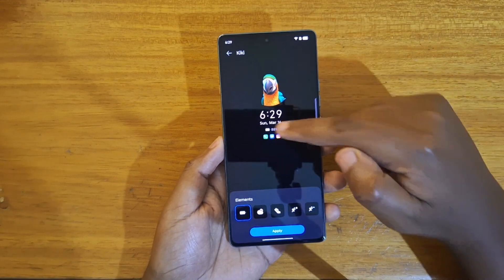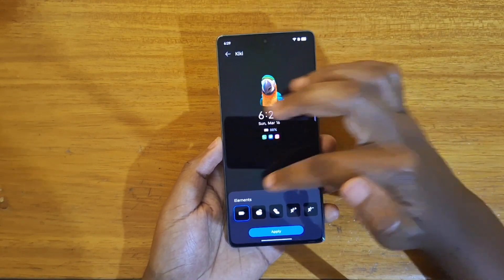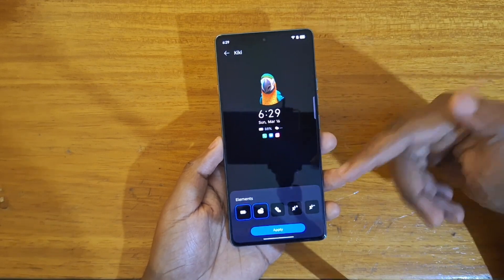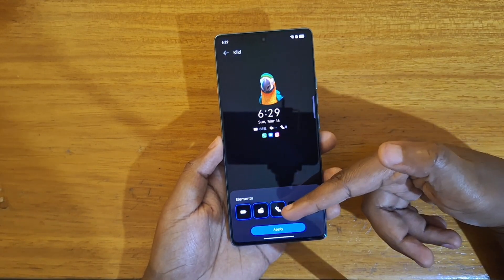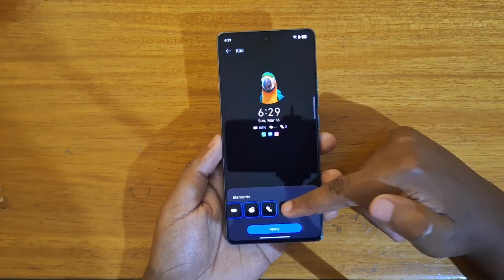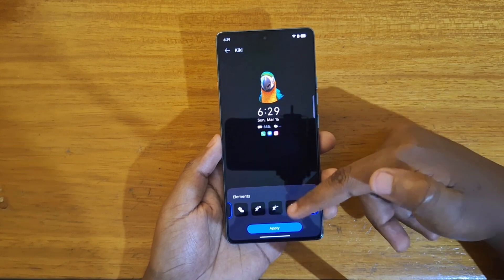Once you've selected one of the options, you can also configure which icons you want to appear along with the selected option. In this case I have battery selected and workout, but you cannot select a maximum of three at a time — so if you click any other it's going to tell you that you can only select three items.